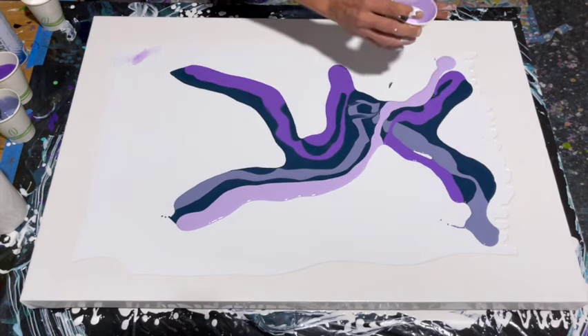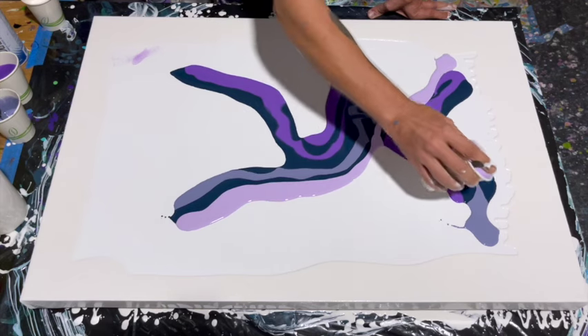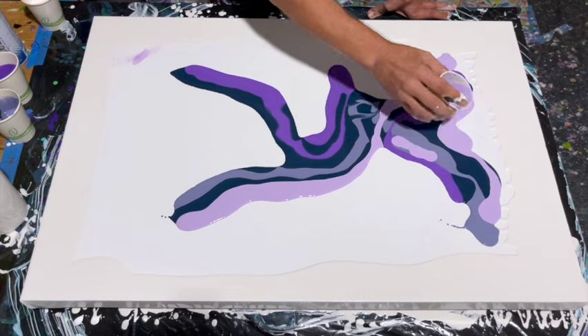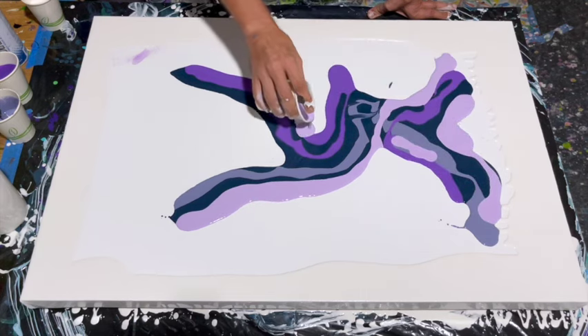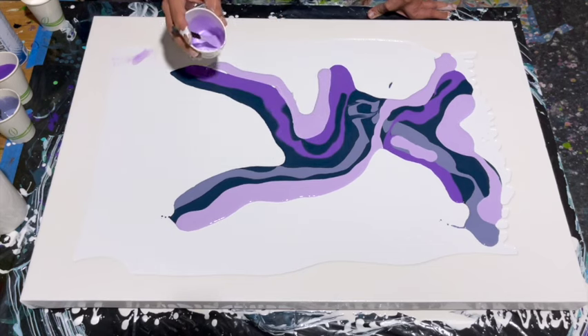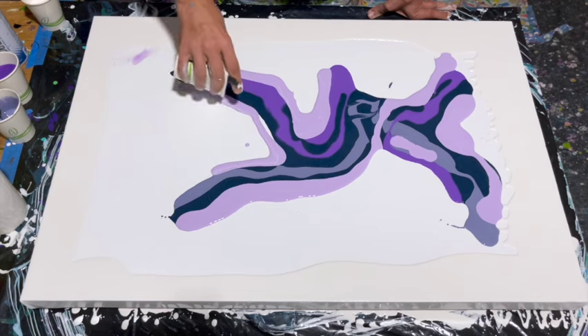Now the lavender mix is coming down — it's so pretty. Look at that contrast with the Payne's gray and the ultramarine violet. Great color choice, Julie E!